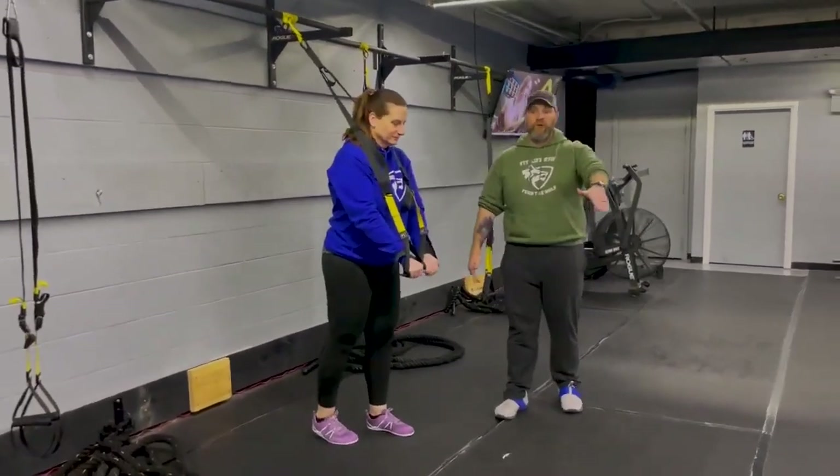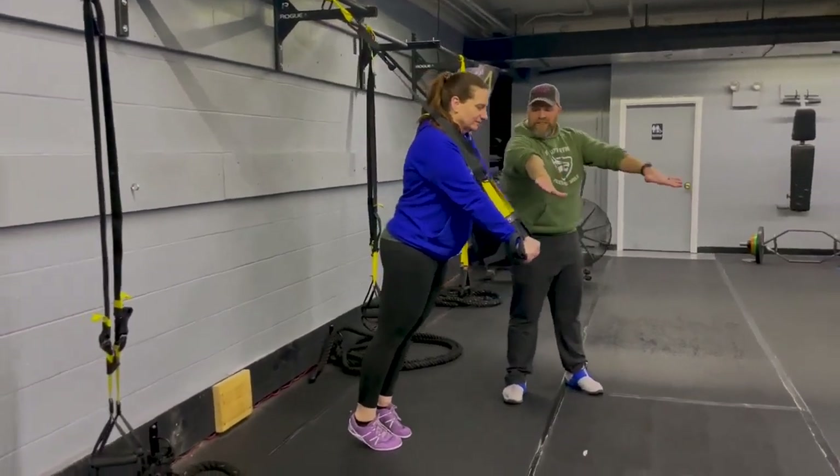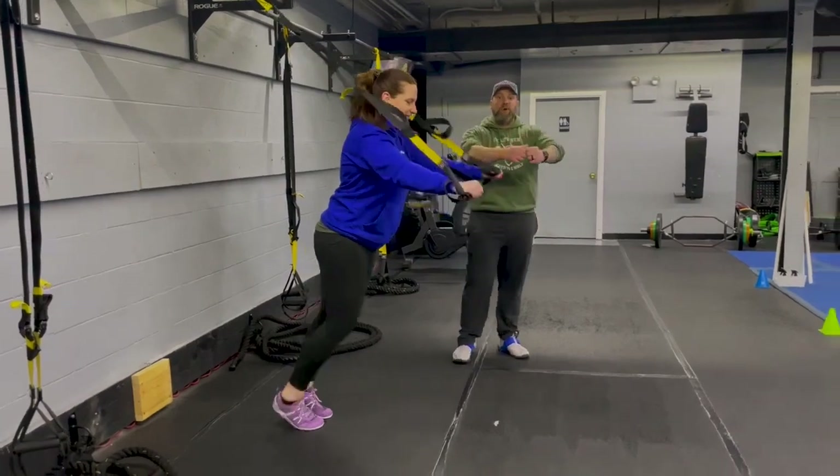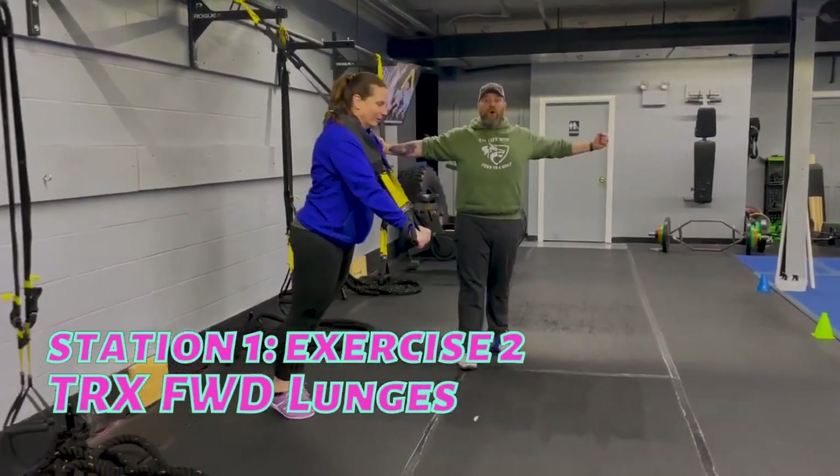The second exercise is our forward lunges. We're gonna get a nice tension in that band. Arms are out straight, hands just a little bit higher. Now Kerry's gonna take a big step forward — as she does, she's squeezing that back glute.